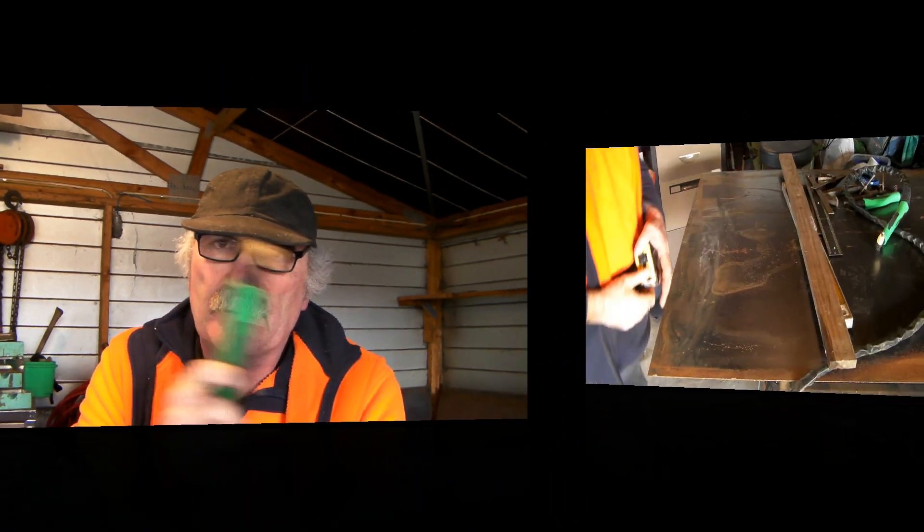G'day guys, Pete from Pete's Tools, great to see you here again today. I want to have a bit of a talk about cutting straight lines with your plasma cutter when you're first starting out, because the first thing you want to learn is how to cut straight — nothing worse than trying to cut straight and it looks like a dog leg. Remember guys, if you like my video subscribe, drop me a like, drop me a comment, and come see me at PetesTools.com.